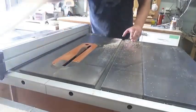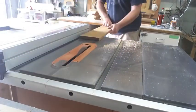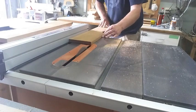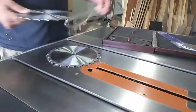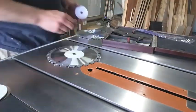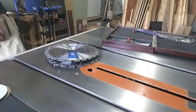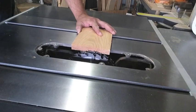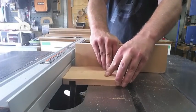Then I took it over the table saw to rip off the little rounded bits that pre-milled fabricated boards from the home center come with. Then this is me putting together my first ever dado stack — I used this project as an excuse to finally buy a dado stack. So this is me trying to figure out how it goes, cutting about halfway through the board.